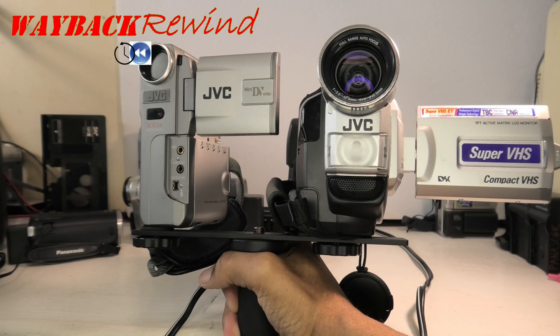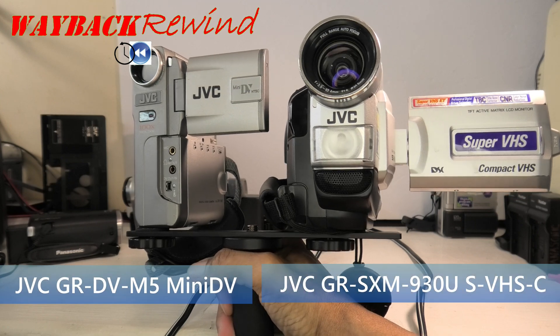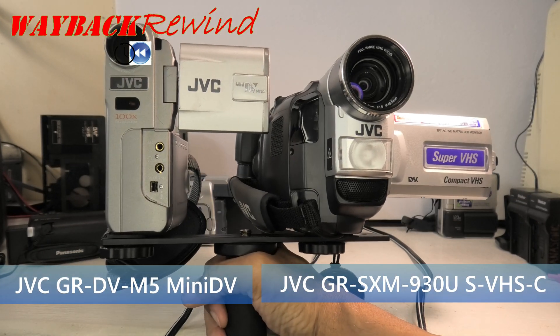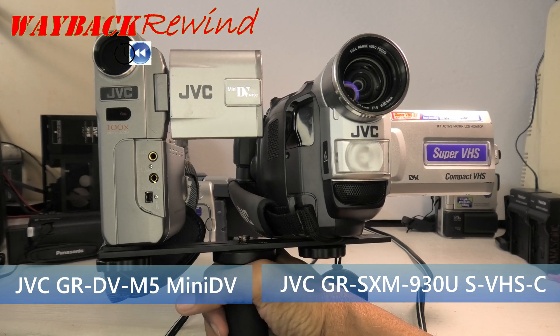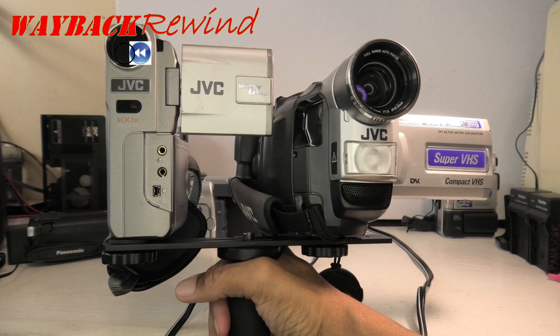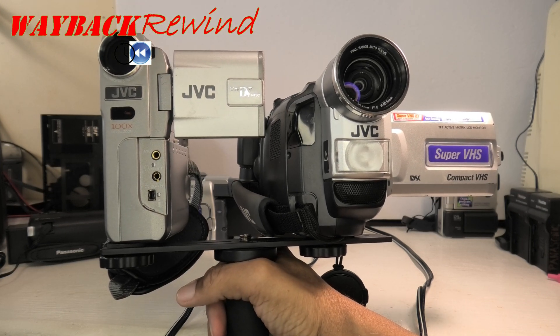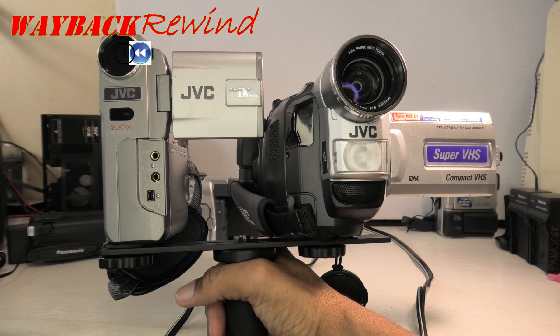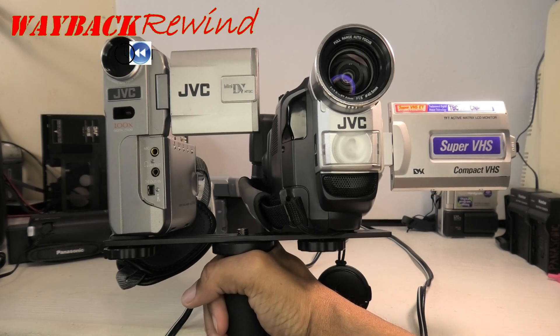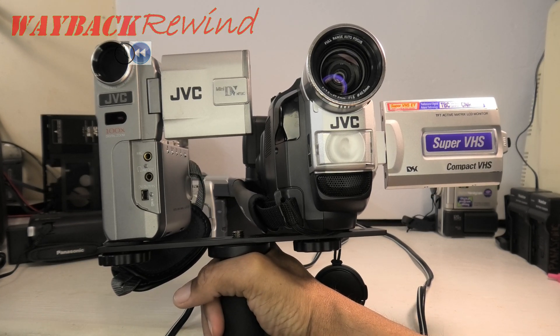Welcome back. I took the Mini DV and the Super VHS out on the town in this head-to-head competition using this rig. Coming up next, I will show you what the video looked like. I used the Analog to Digital Conversion Part 2 method, and I'll show you the link in the description. Without further ado, here's the video for Compact Super VHS versus Mini DV, here on Wayback Rewind.